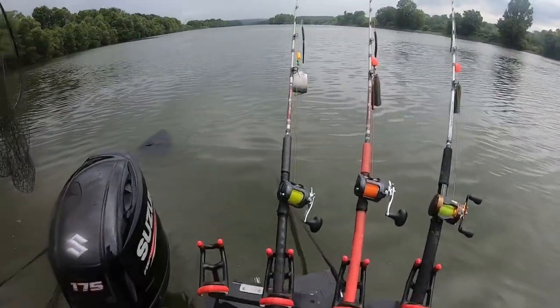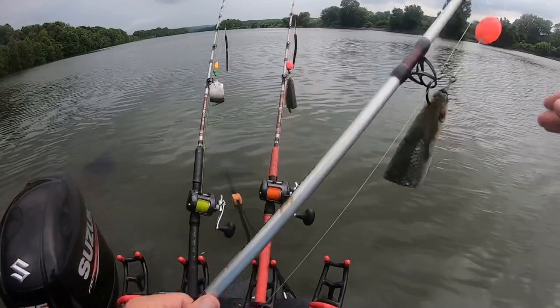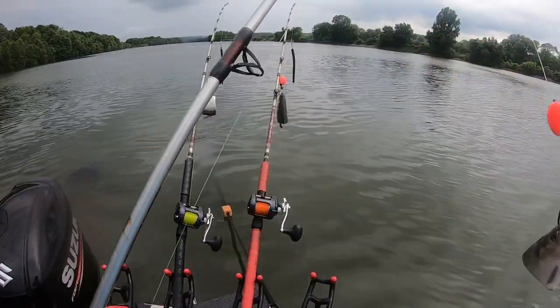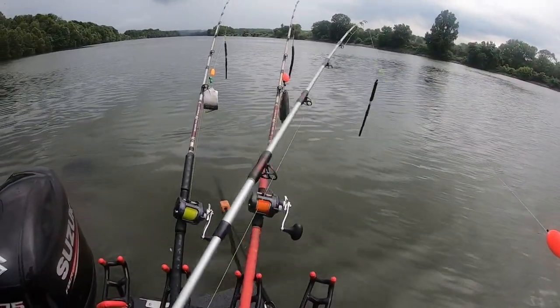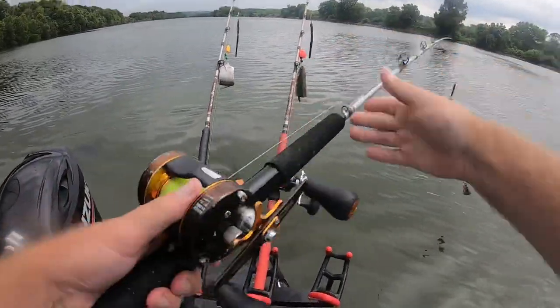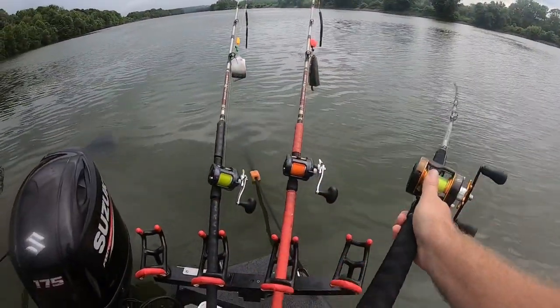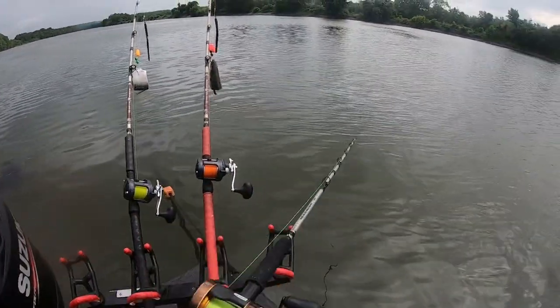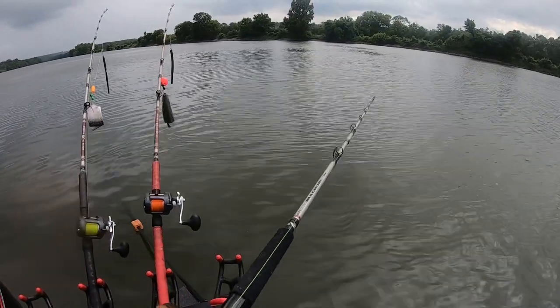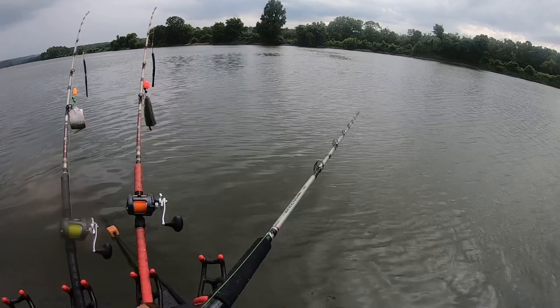Alright guys, we're going to do a short little video on how I set up my planer boards. First, of course, you've got your dragon weights up there, down to a float and your bait. What I do first is cast it out — get the first one going, so you let her go until she hits the bottom.